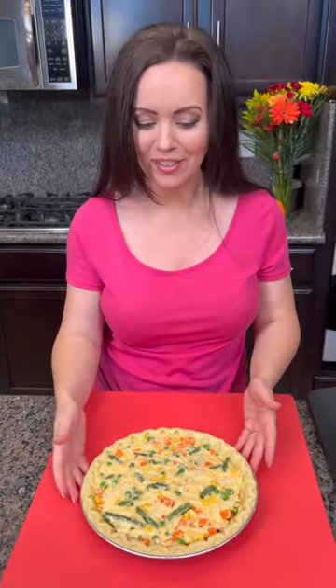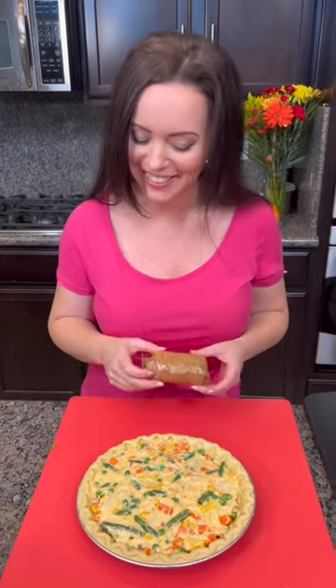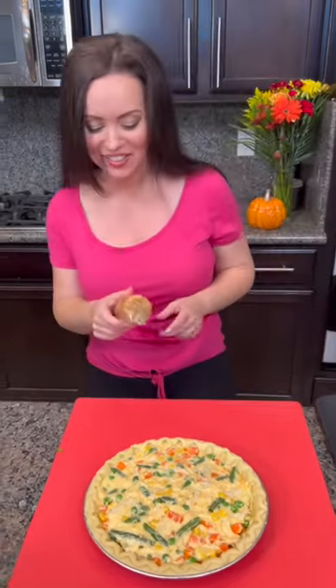Hey Misty, you know why a chicken coop only has two doors? Because if it had four doors, it would be a chicken sedan. That is a good Kyle joke right there.